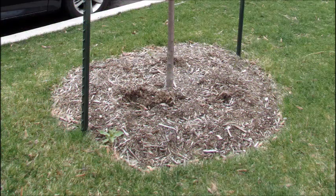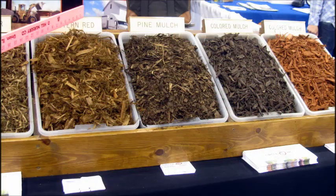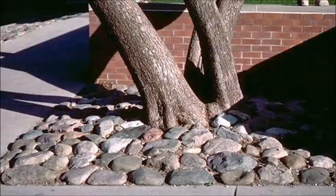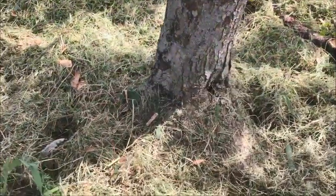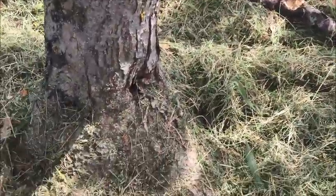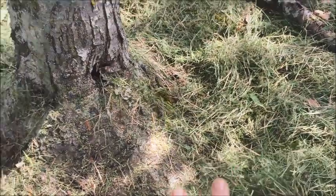To help reduce competition from grass or flowers, mulch is often a better choice. There are many different types of mulch. Natural mulches, such as shredded bark, look good and don't tend to heat up the root zone as much as some other mulches. Mulch also keeps soil moisture and temperature levels more uniform. To be sure the mulch doesn't harm the tree, only add two to four inches of mulch and keep it away from the tree trunk.